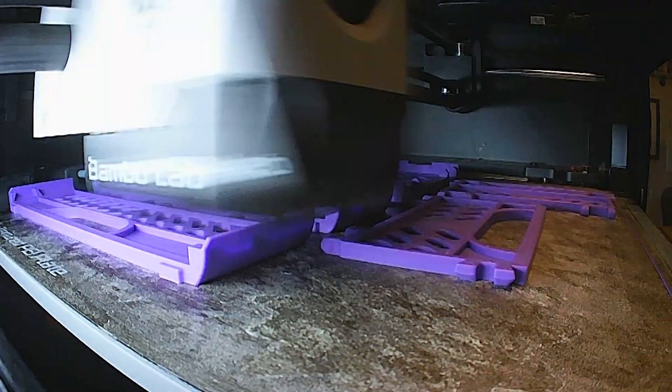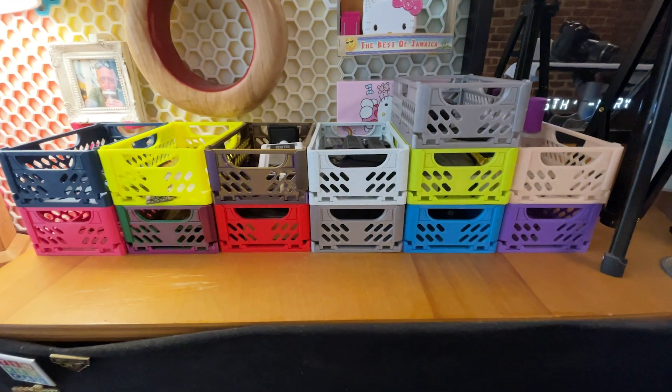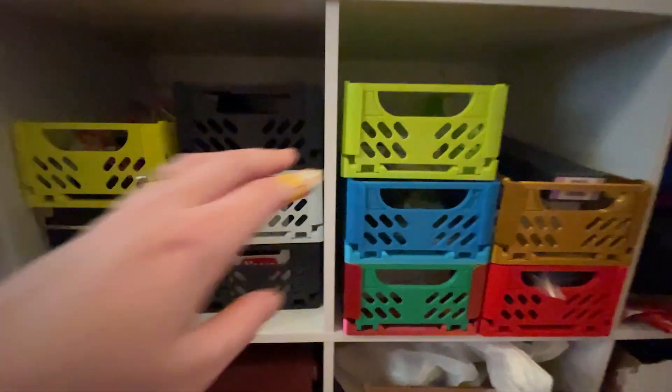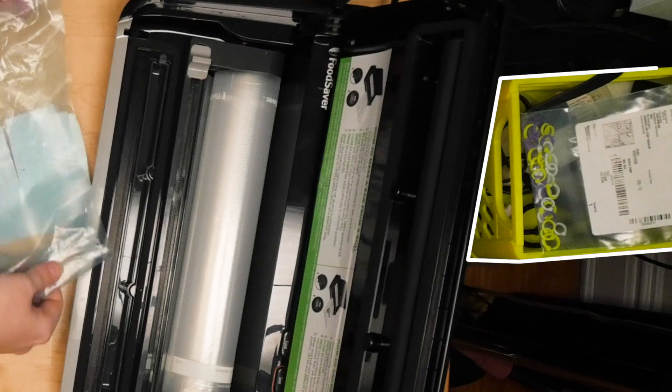My last favorite thing to recommend printing is this foldable crate design on printables. I printed out a bunch in the original size and scaled up, and they are so useful for organizing my current projects and other things around the workshop.